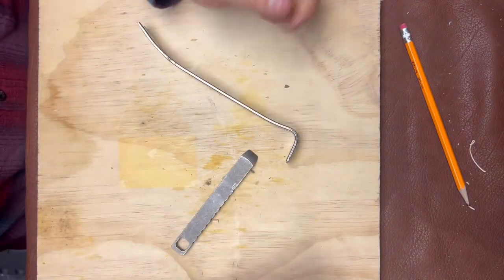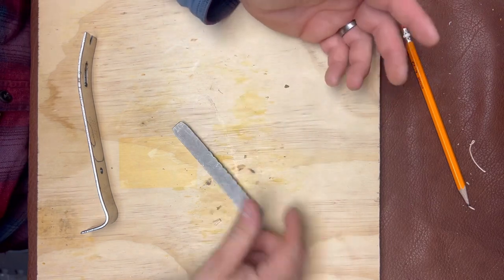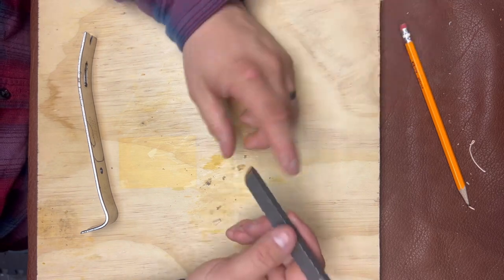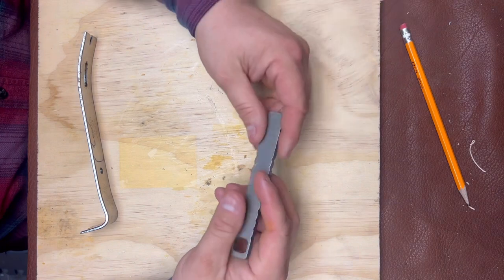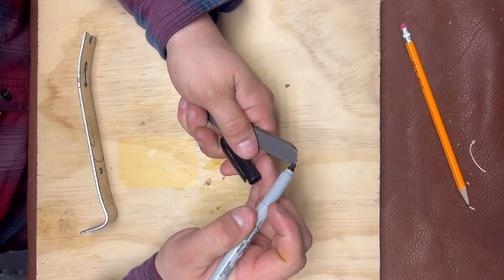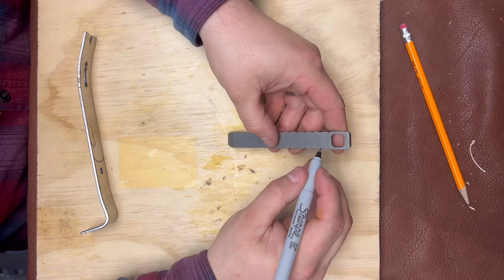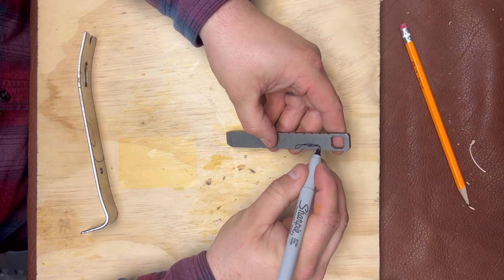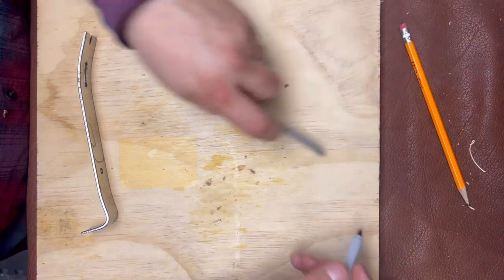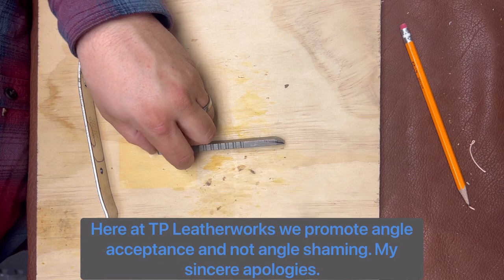My idea for this video: I got this titanium pry bar my wife got me a couple months ago. I love it, it's very strong, but it doesn't have a couple of functions I'd prefer. I'd like a little nail puller notch and also a bottle opener. Also this angle here is a little bit fatter than I'd prefer — I'd like something more shim-shaped.